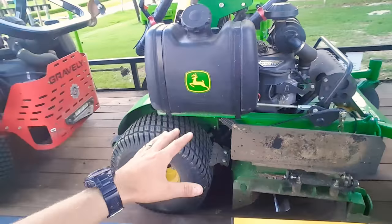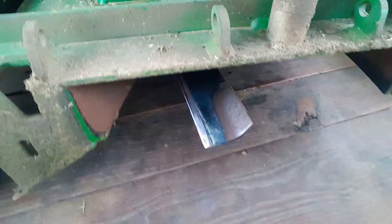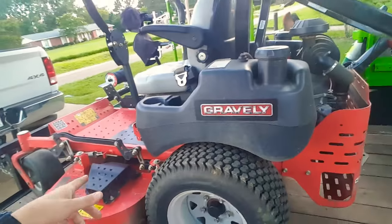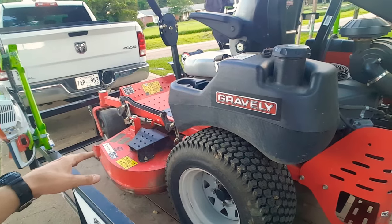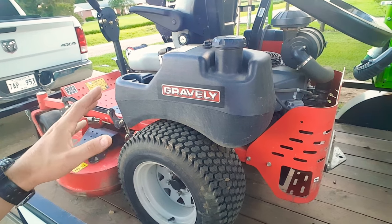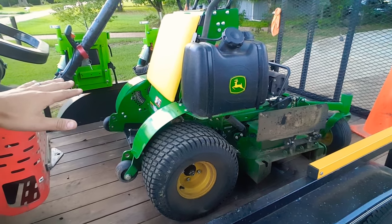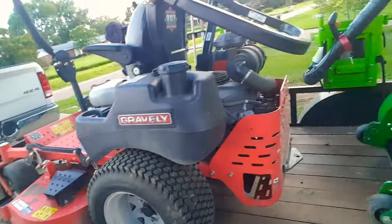The cut quality on this John Deere is superior to the Gravely. I did put Scag high-lifts on the Gravely, but the John Deere has Scag high-lifts too. You can watch previous videos where I adjusted the baffles and went through 20 different sets of blades. My buddy at Florida Turf Pros has a 52-inch Gravely and he's not 100% pleased with the cut quality either. The Gravely is a tank and cuts about an 8 out of 10, while the John Deere is closer to a 9 or 10. The Gravely just leaves too many stragglers.